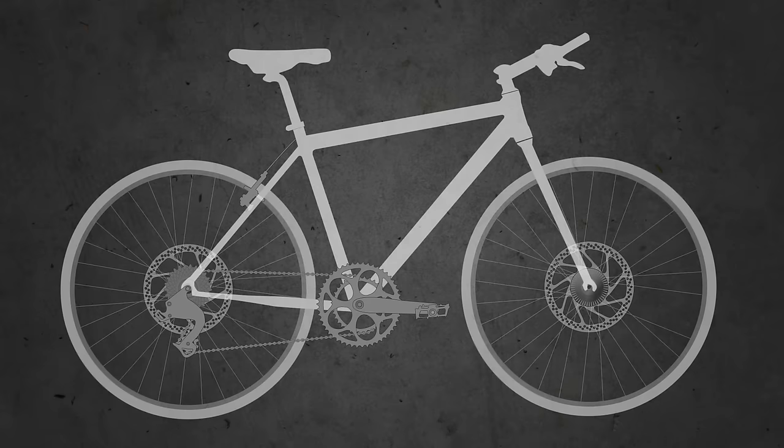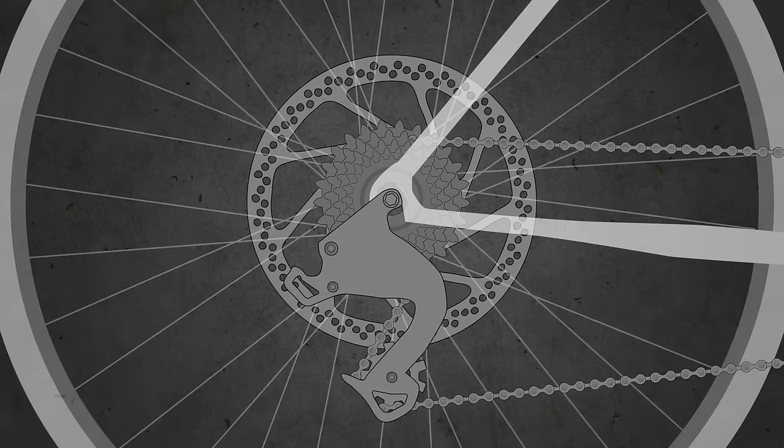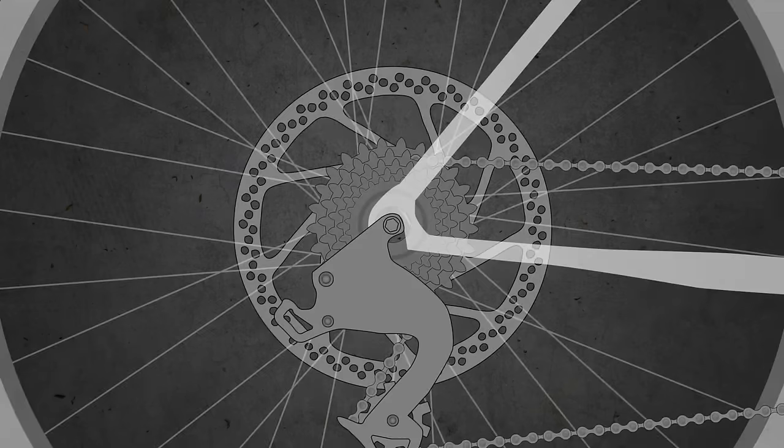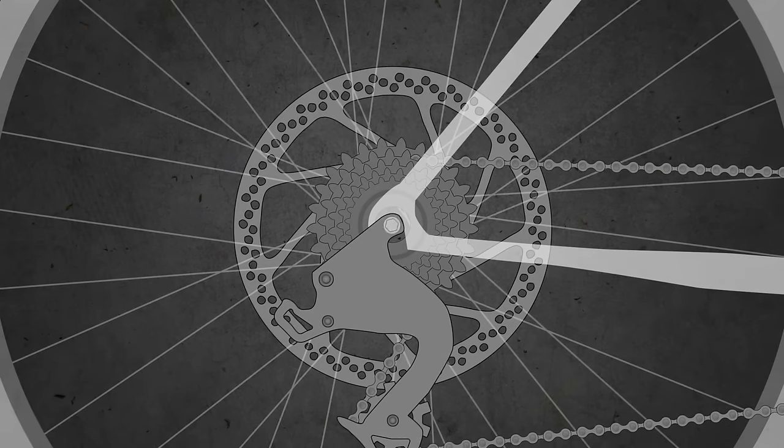Let's go over some important parts on your bike. There's the cassette, your rear derailleur, the chain, the wheel itself, the brakes — you may have rim brakes or disc brakes — then there's the quick-release axle and the dropouts on the frame.